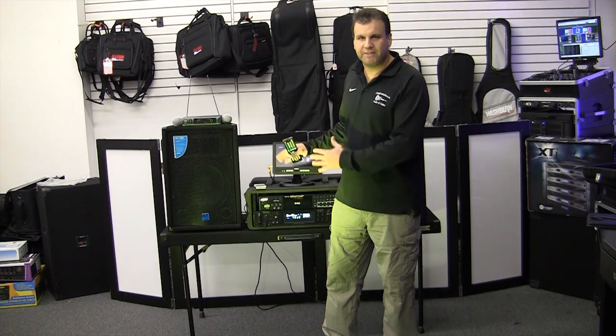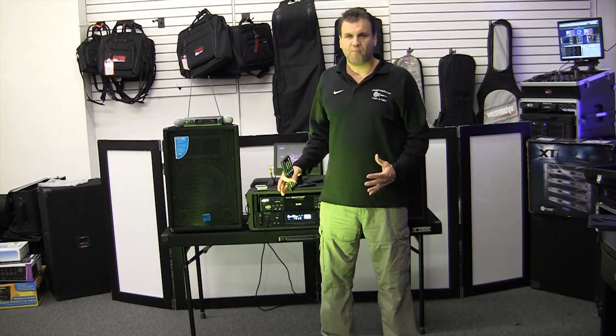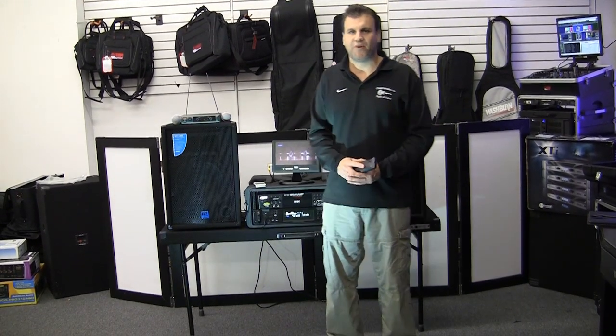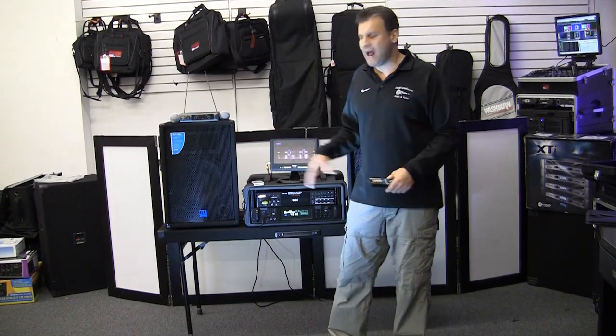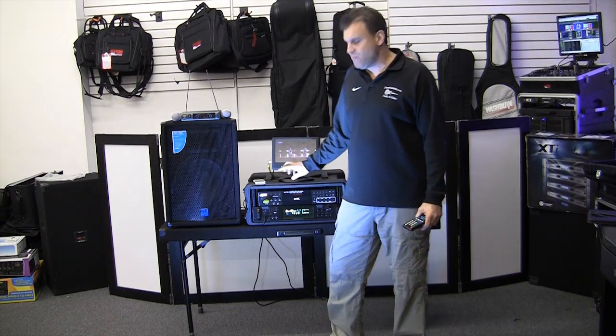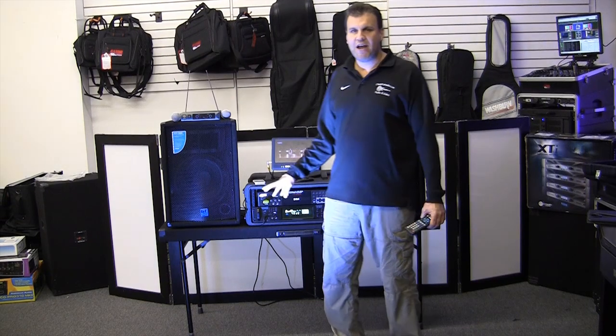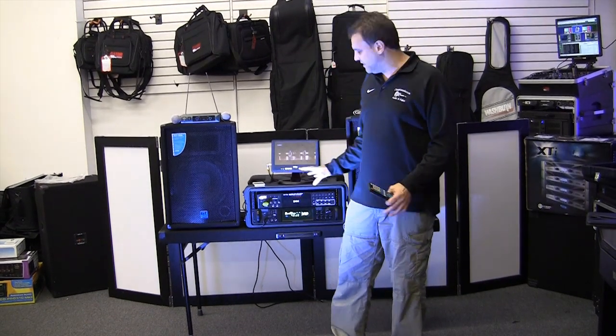A system built in a case, very portable. By the way, any of our systems that you see out there, we will put them in a case for you — just call us and we will rack it just like this one. But we put this one together as a package deal, and I made it very lightweight for anybody to carry.